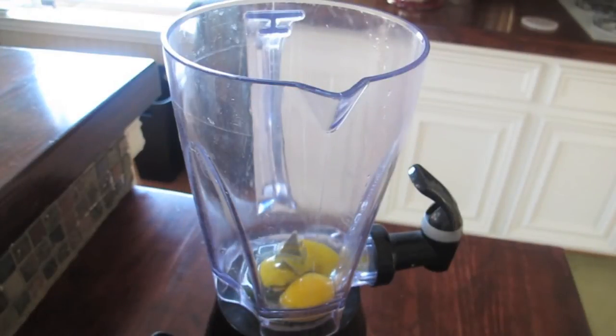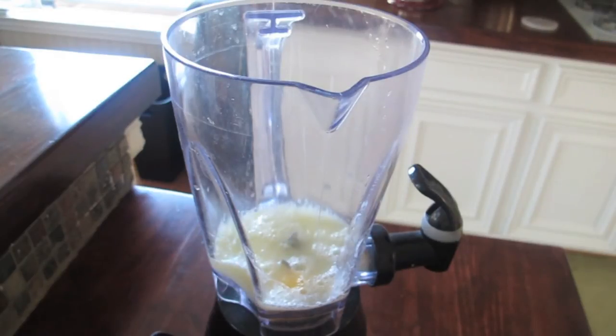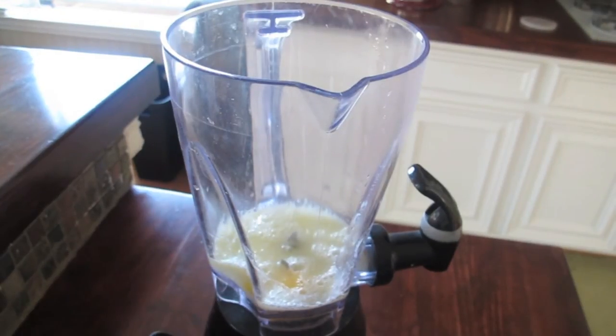Combine your eggs, milk, water, salt, sugar, vanilla, food coloring, and melted butter in a blender and pulse until foamy.